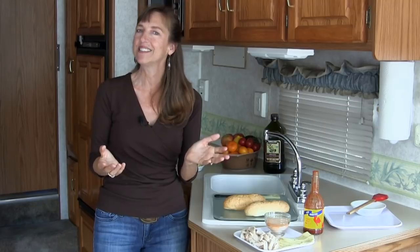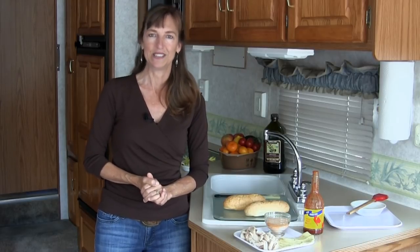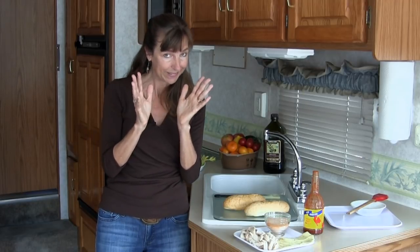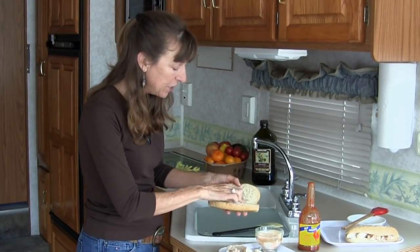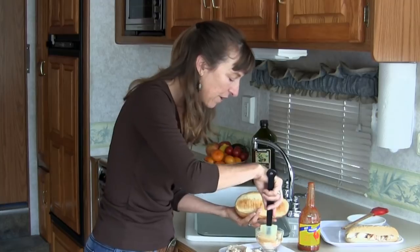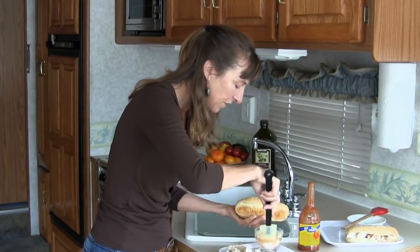Hello campers, RV cooking show here. We heard your plea for a couple of manly dishes and we're prepared to deliver. This week we're making something crunchy, spicy, and gooey on the grill — buffalo style pressed chicken sandwiches, and they're super easy too. We're going to use some rotisserie chicken, a little blue cheese dressing and hot sauce mixture, and some pepper jack. What we've got is a hoagie roll or sub roll, sliced. You can leave it hinged if possible — that's always best. I'm going to slather on this blue cheese hot sauce mixture right on the bread.